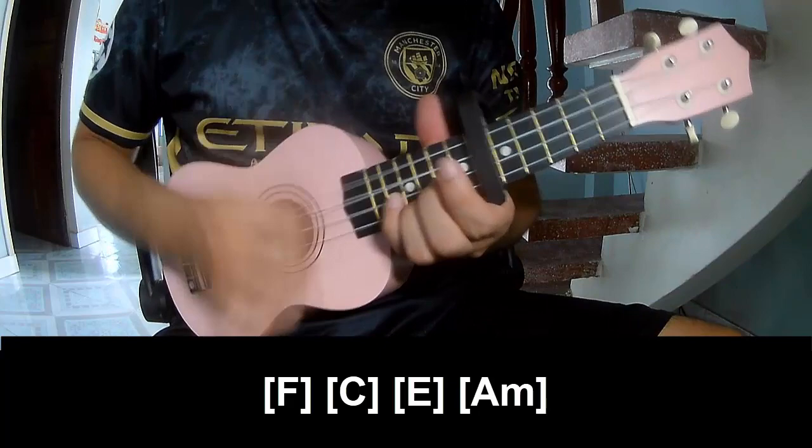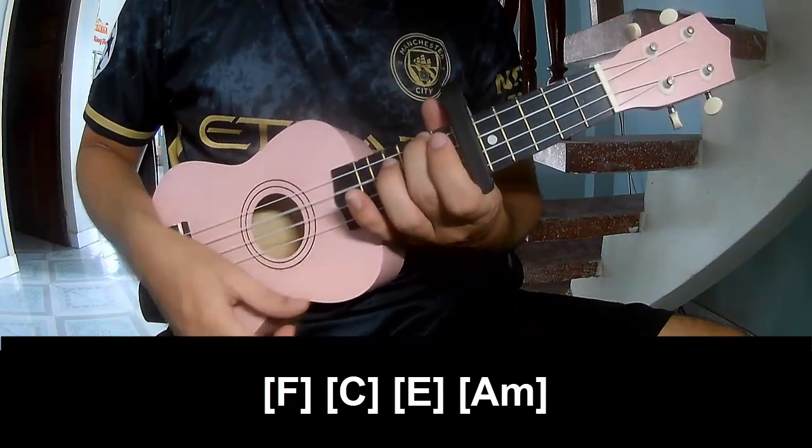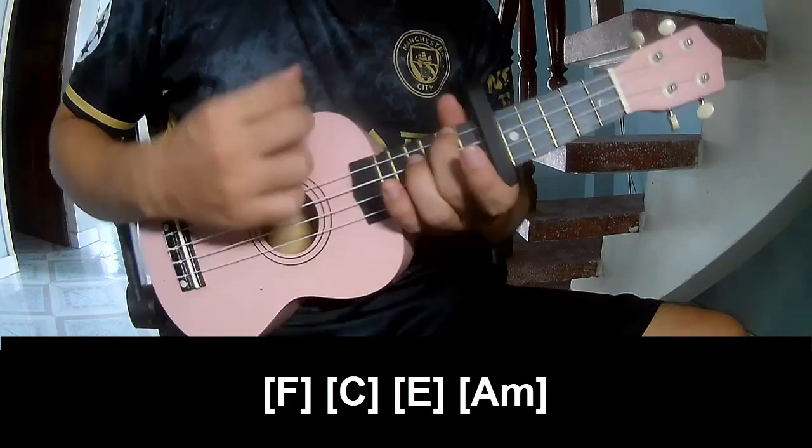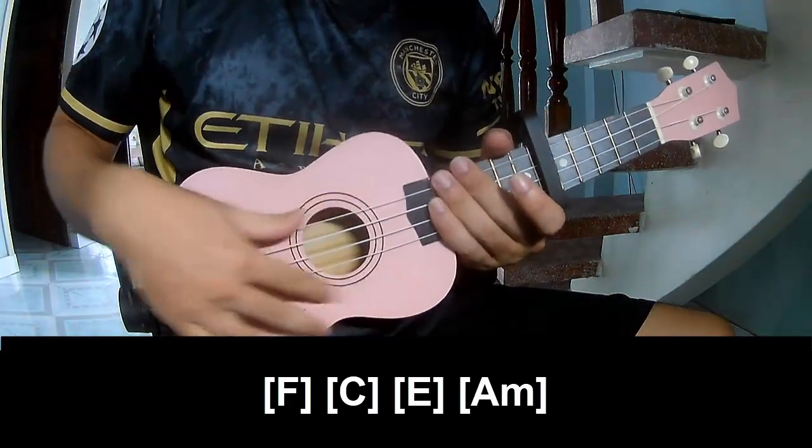C, E, E, A. And the hit system is the same way for the track. Thank you for watching and see you again. Bye bye.